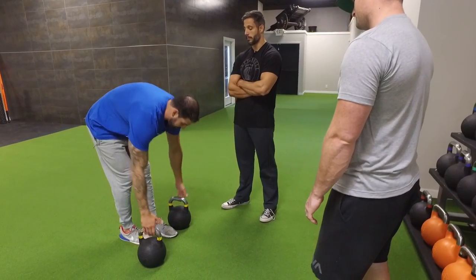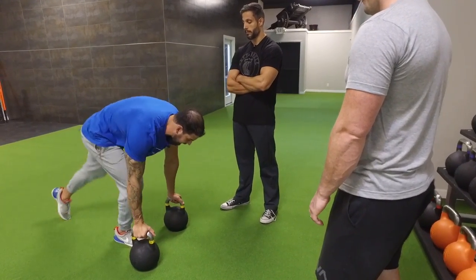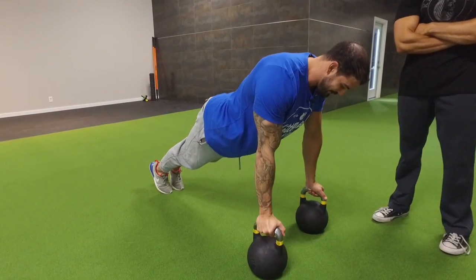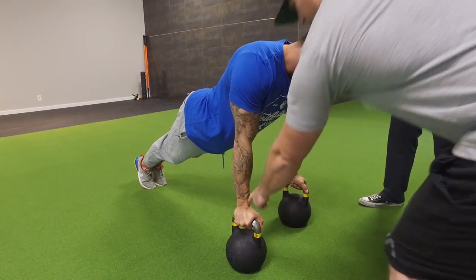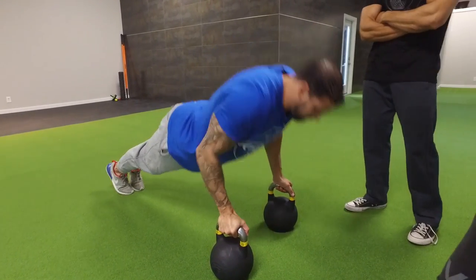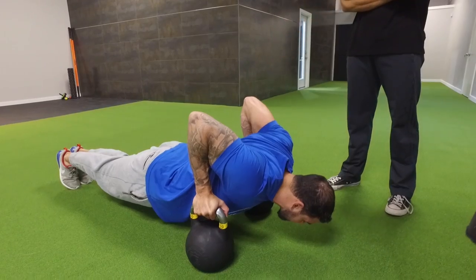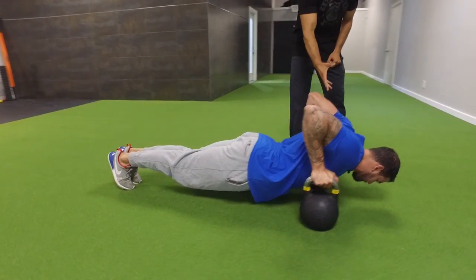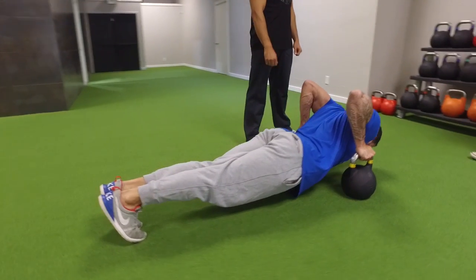Get the kettlebells pretty close together and get into the push-up position. You have to stay stable — you don't want to flip a kettlebell while doing these. Make sure your shoulders are lined up directly over your wrists so everything is focused straight down and straight up — you're not pressing forward. Look at that range of motion — that's amazing, much deeper than a traditional push-up.